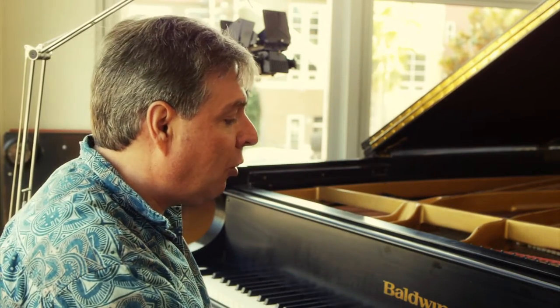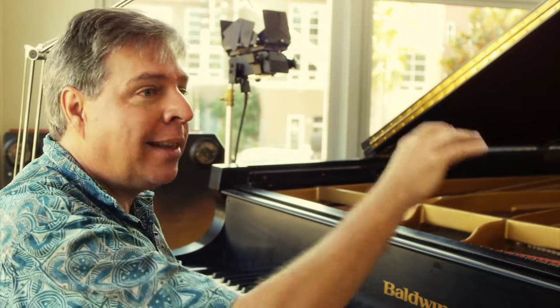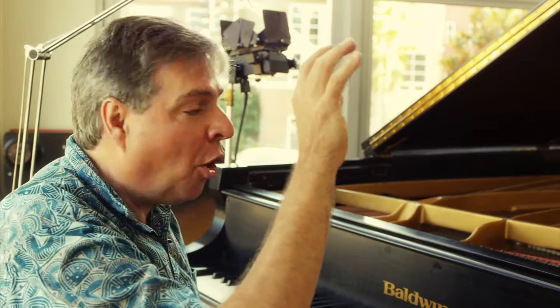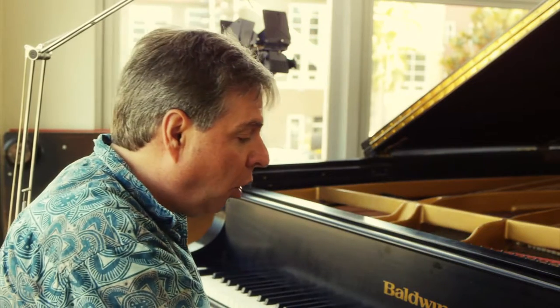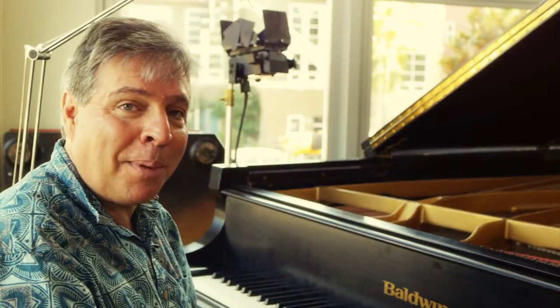What you might not know is that the middle pedal is a selective hold pedal. So if you play certain notes, like a chord, press the middle pedal and let go of the hand, those notes will continue to hold. But no other notes will hold. That's the secret of what the sostenuto pedal does — the middle pedal.